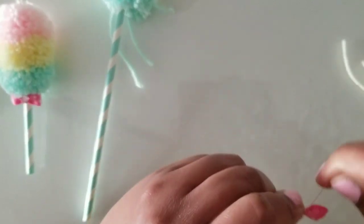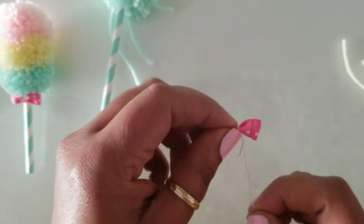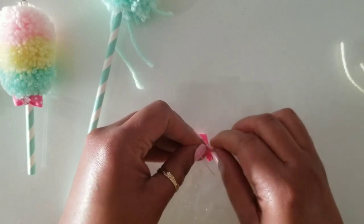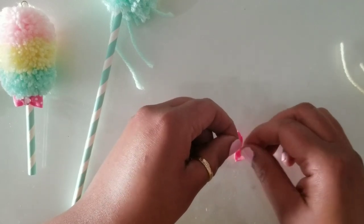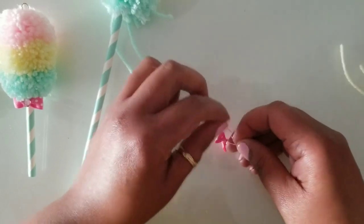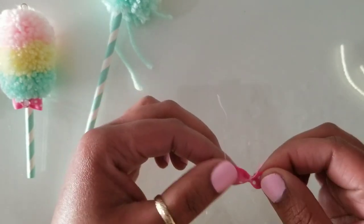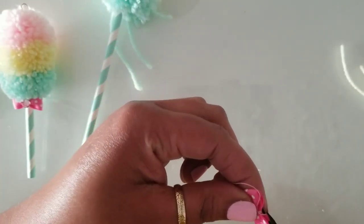I wrap the embroidery floss around the bow in order to secure it in place and make a knot. I know it looks a little crooked laying here but we're going to straighten it out. There we go — and I just snipped these pieces off.